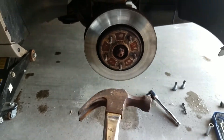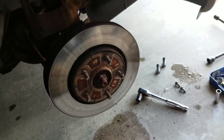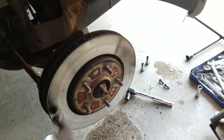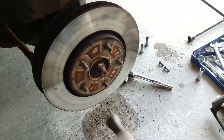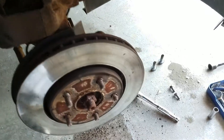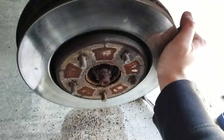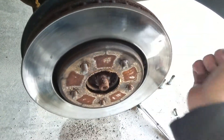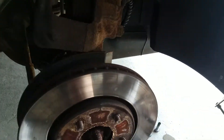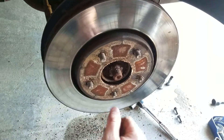We're just gonna take our old friend, the hammer, and kind of beat the hell out of the rotor. Hey, look at that — look at all that sand! They do use sand up here too. I know I don't have gloves on, but I just got my tetanus shot in the fall. Normally I wouldn't pound it with a hammer right here if you're gonna reuse the rotor — which I'm not, they're warped.